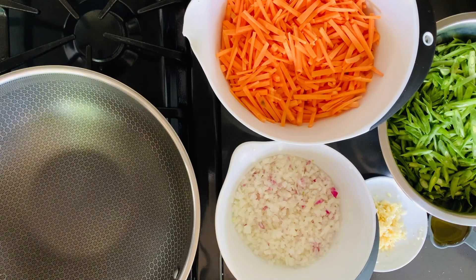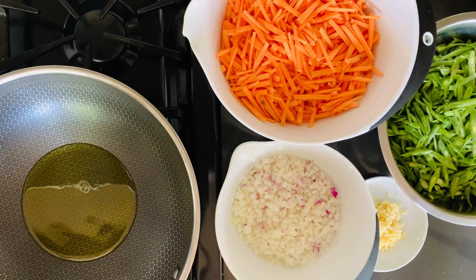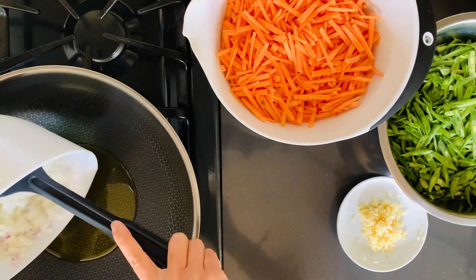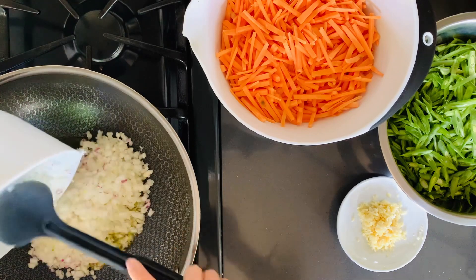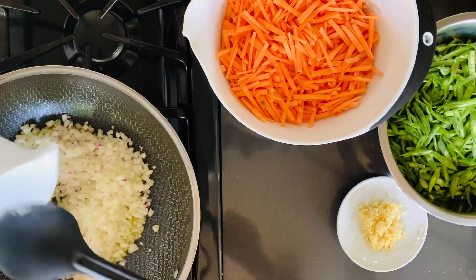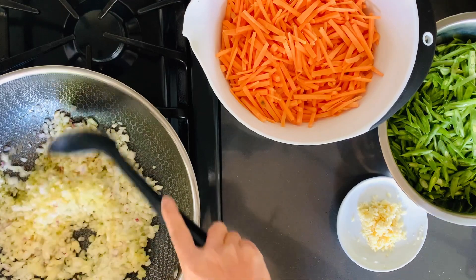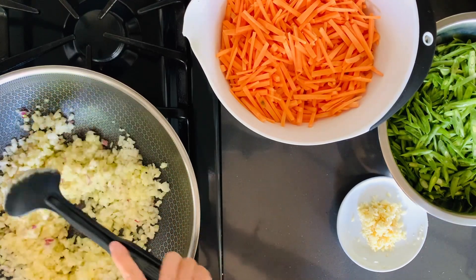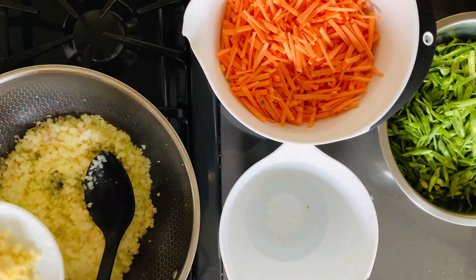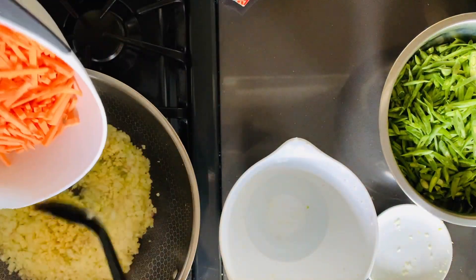Now that the pan is at medium-high heat, we're going to add one-quarter cup of extra virgin olive oil. Let that heat up a little bit, and then we're going to use the finely chopped onions — there were two onions. I'll give you guys the times at the end for how long to sauté these vegetables because we don't want them to be wilted. They should be al dente because they are still going to cook while they're getting fried. It's been about five minutes sautéing the onions. Let's go ahead and add the minced garlic and we'll start on our sweet potatoes.